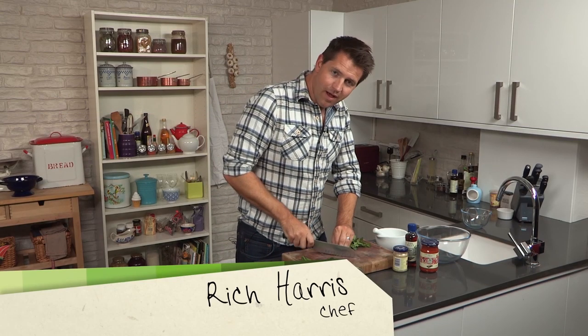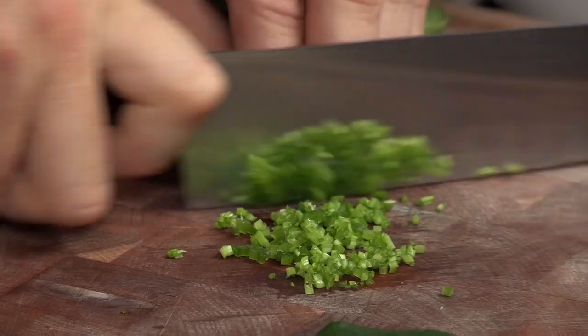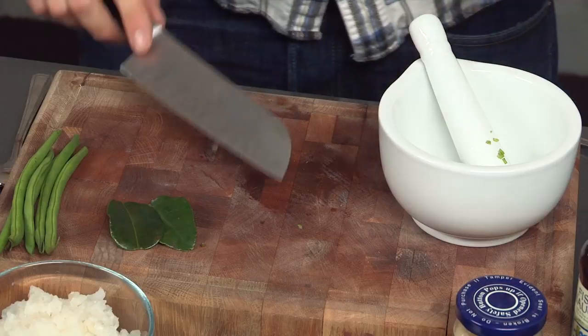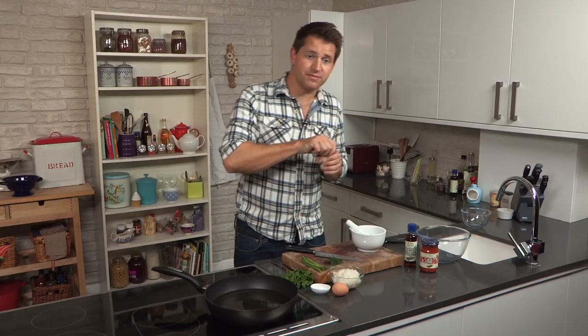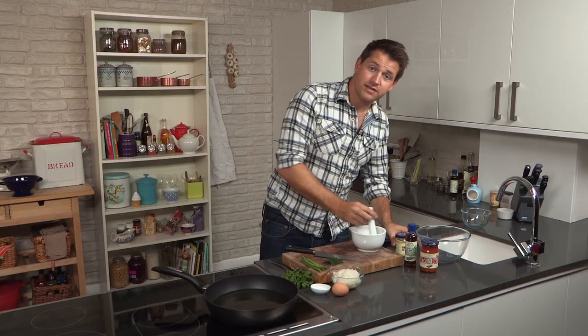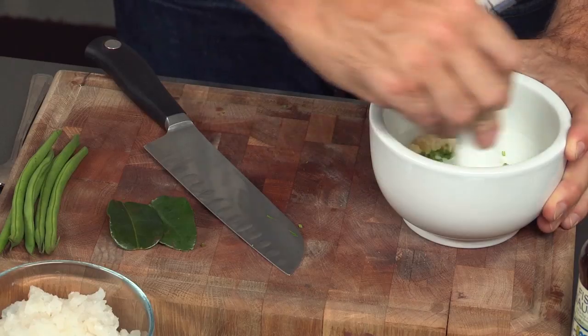Thai fish cakes are all about building layers of flavor. So what I've got here is some coriander stalk, and then to that I'm going to add some minced garlic. About one teaspoon is roughly a clove. Just take your pestle and mortar and pound these together.